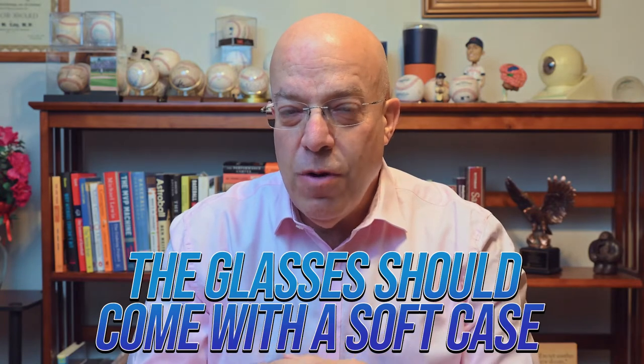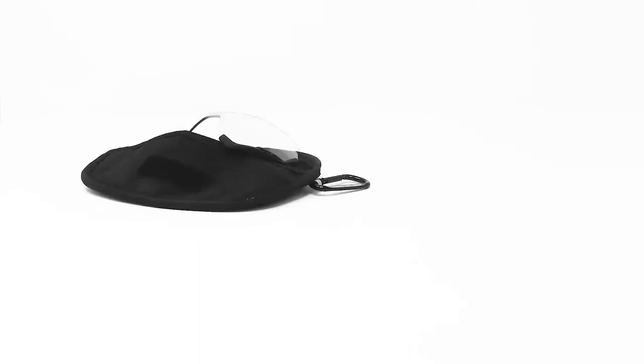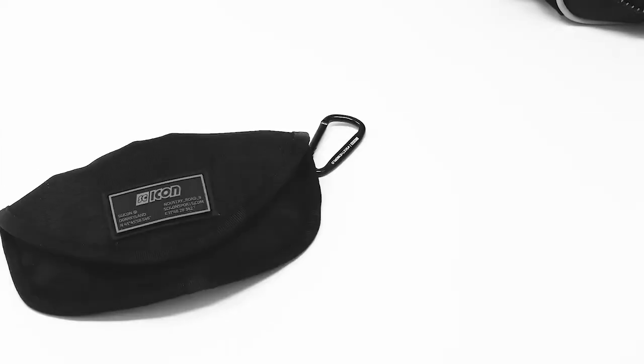Tip number six: the glasses should come in a soft protective case. That's important because you're not going to be wearing these glasses all the time. You'll have a nice pair of glasses to wear outside of your game, and you want to put those sports glasses into a protective case. This is an important tool — you wouldn't want to throw around any of your tools for your sport. The lenses need to stay scratch-free and clean, so they're pristine every time you go out onto the field for optimal performance.